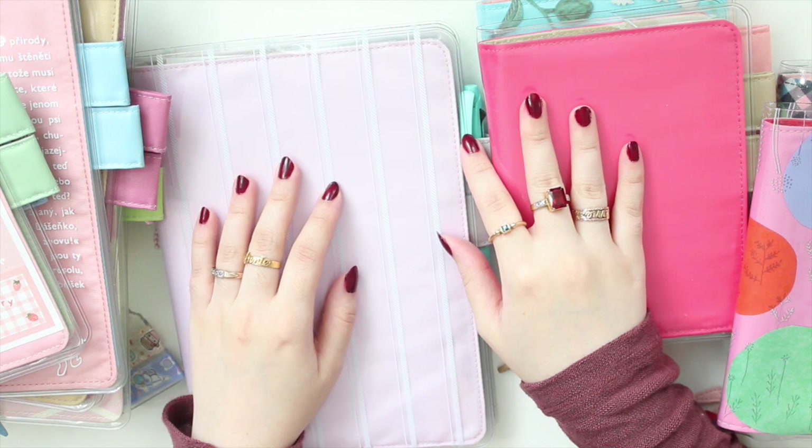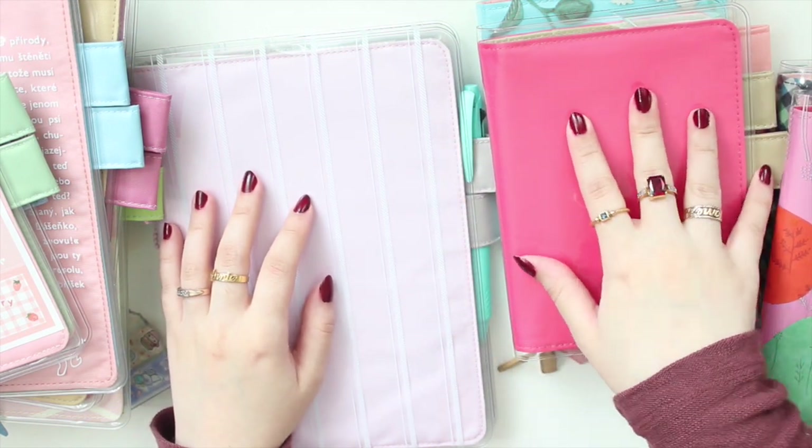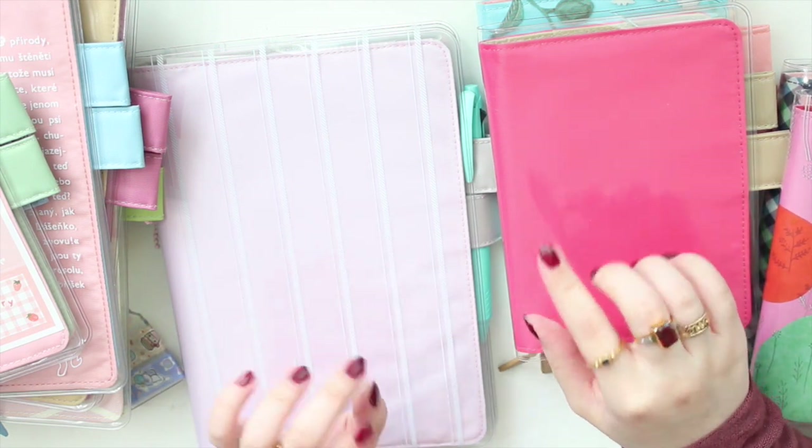Hey guys, welcome to my channel. If you are new here, my name is Anna Jeline and I'm the author of the Glorium C series as well as the Mineralized Beach series. For today's video I am doing a request video.